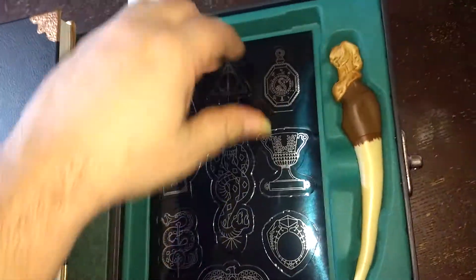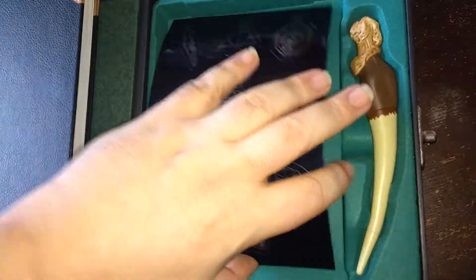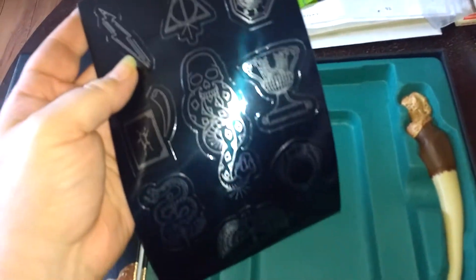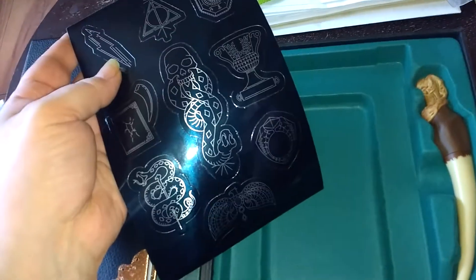There's some Dark Arts stickers down in here — they'd go with my tattoo. That is so cool.